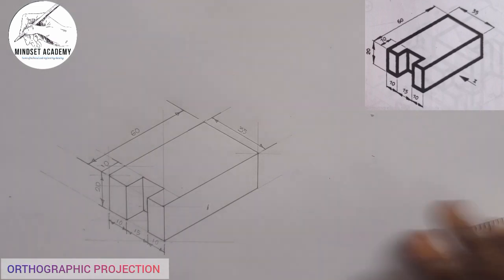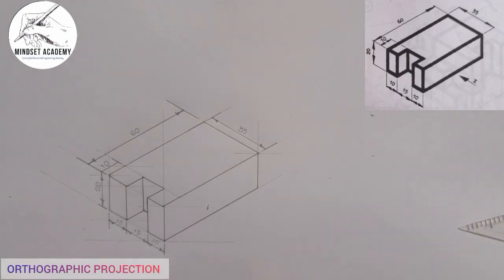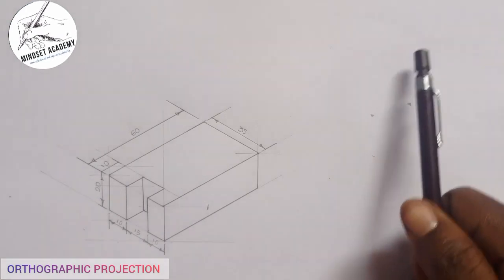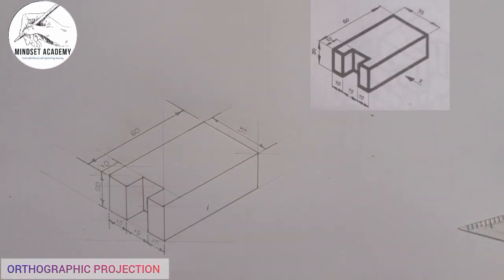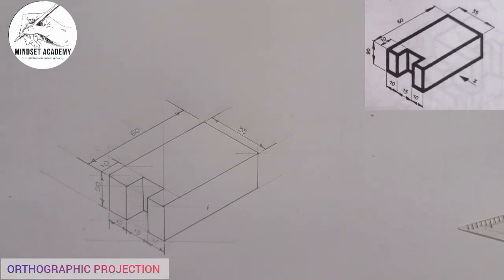I have reproduced the figure in isometric and redrawn it here. If you want to know how to reproduce the figure in isometric, you can click the link at the top right corner of the screen. The question says to draw this in first angle projection.